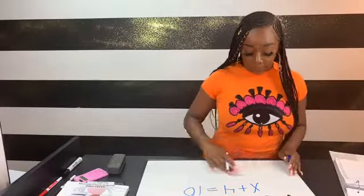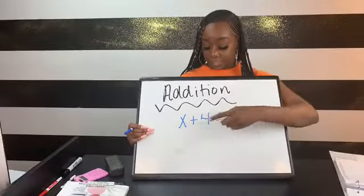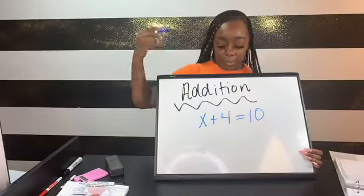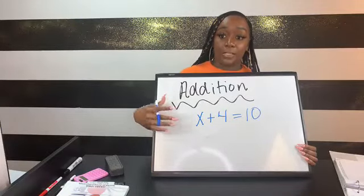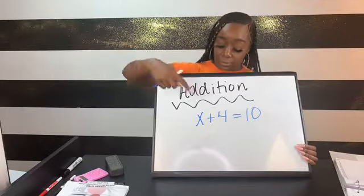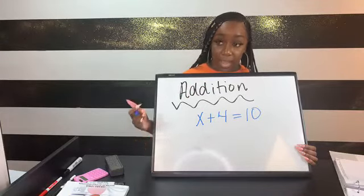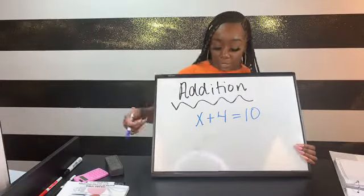Let's start with an addition problem: x plus 4 equals 10. People often just say, 'I know 6 plus 4 is 10 so x must be 6.' The reason I never taught it that way is because when we roll into two-step and multi-step problems, those are the same people who have trouble. You have to write your work out step by step, no matter how easy the problem is.